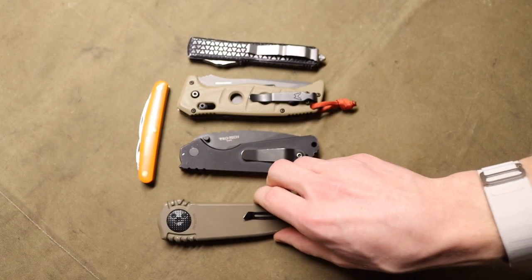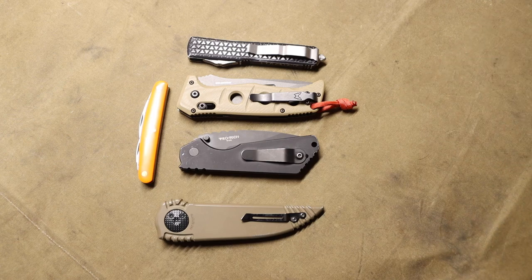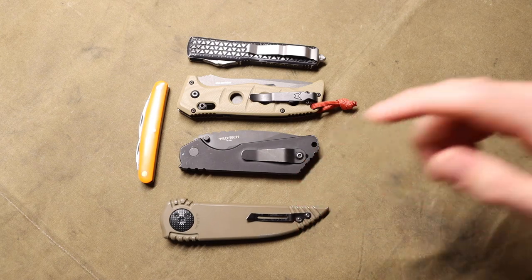These are fun knives to have in a collection, and I like them even more because in Alaska there are pretty relaxed knife laws — you can carry stuff like this, everything you see here on the table. Anyways, that is the first one.